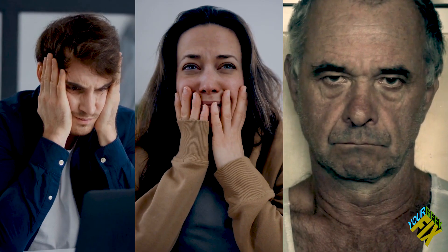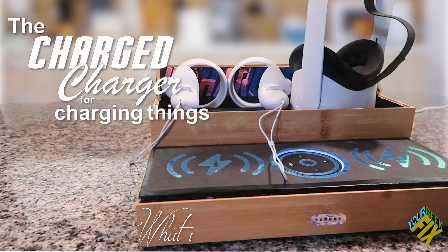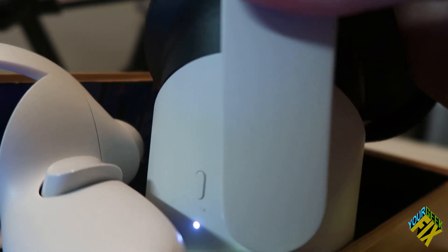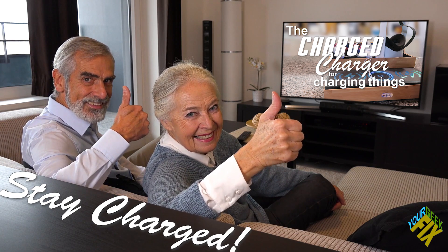I can't believe my controllers died mid-game — now I'll never make friends. I can't believe I forgot to charge my tablet — now how am I going to binge watch Cave Wars? Why does no one include charging bricks with their smartphones anymore? Do I look like the kind of guy that has USB ports in his walls? There's got to be a better way. Well, now there is. Introducing the charged charger for charging things — no need to plug in unnecessary cables. Just lay down your controllers and headset and you'll see them charging right away. You can charge your phone, tablet, smartwatch, earbuds, and so much more. Now anyone can charge their devices — even grandma and grandpa. Stay charged. Not a real advertisement. Not for sale anywhere. No guarantee.